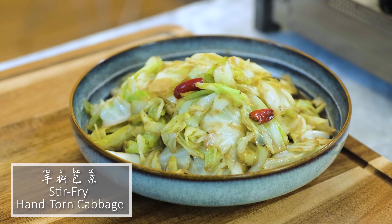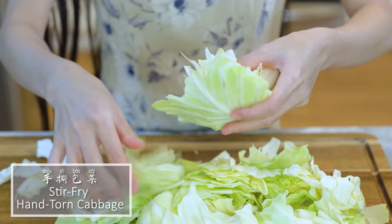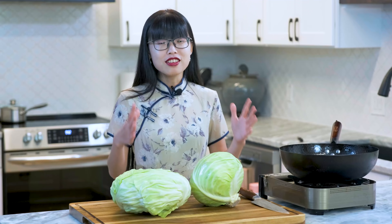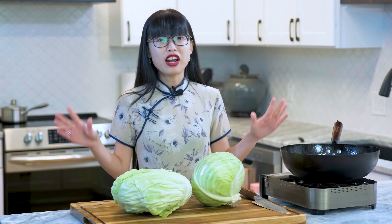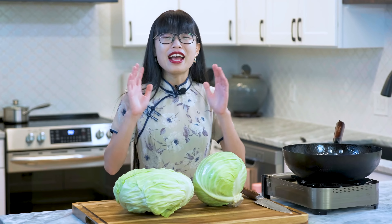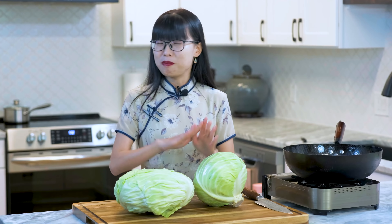包菜 is cabbage. 手丝 means ripped apart by hand — I'll explain that later. This is literally a stir-fry cabbage recipe, but it is so basic and popular that if you ask any Chinese, you know about this dish. Period.